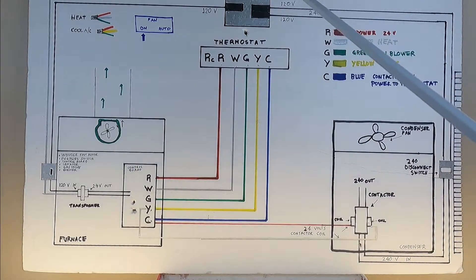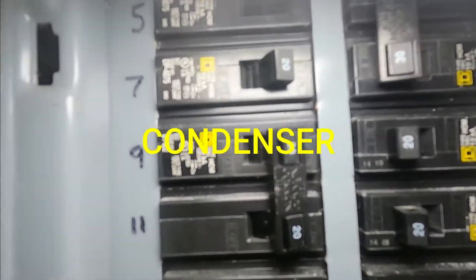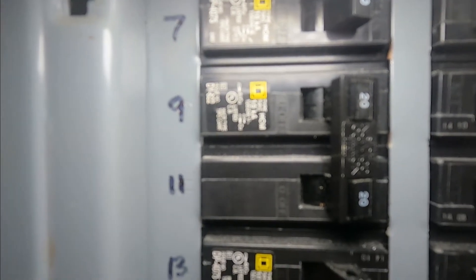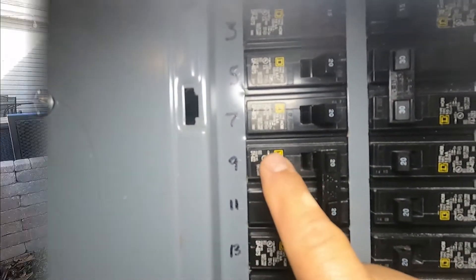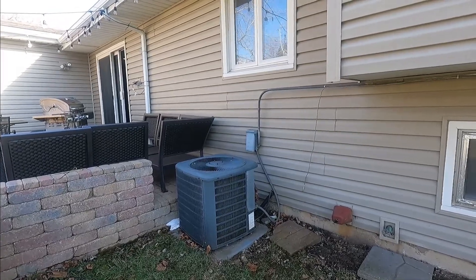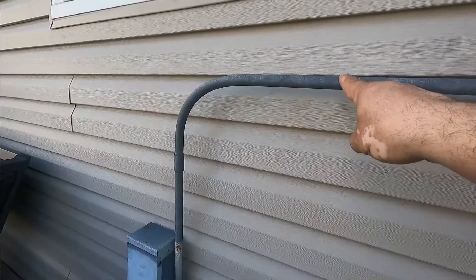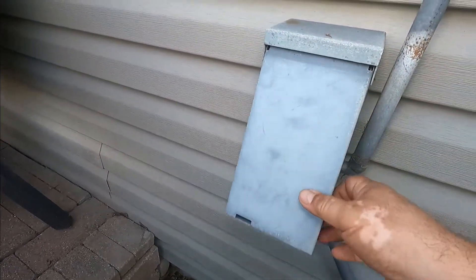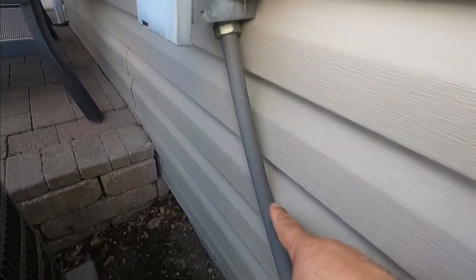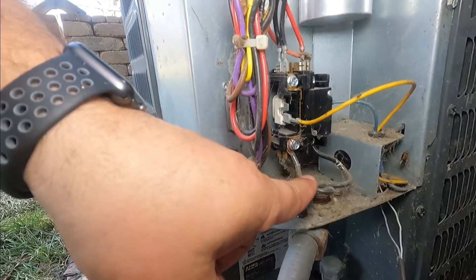My furnace breaker is 20 amp double, so it's 240 volts for my condensing unit outside, and two hard wires come from there. This is our condenser unit outside. You can see the pipe that comes from the breaker box to the disconnect. There's a disconnect here that you would pull out to cut the power, and then 240 volts come through these holes, giving you 240 volts here at the unit.